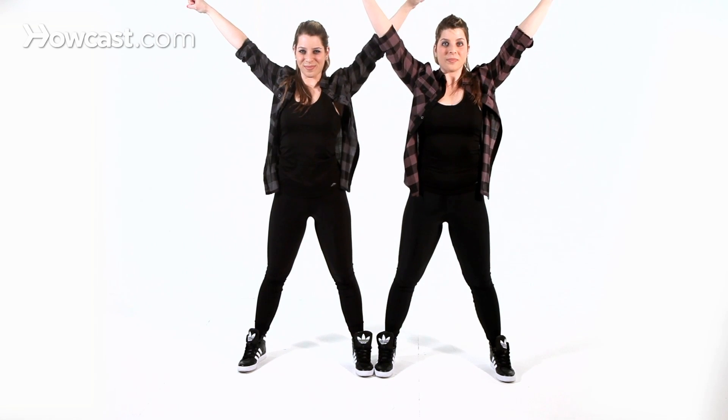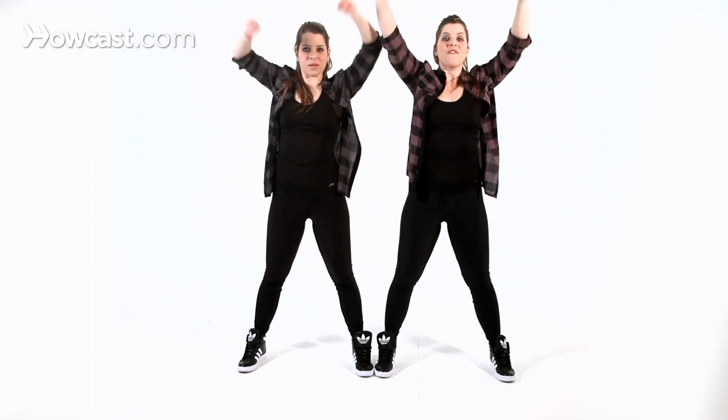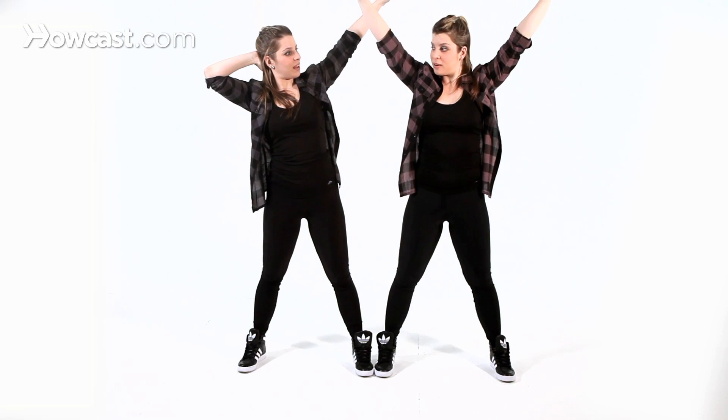Awesome. From here, your hands go up in a V — boom. And you hold: three, four, one, two, three, four, five, six, seven, eight.